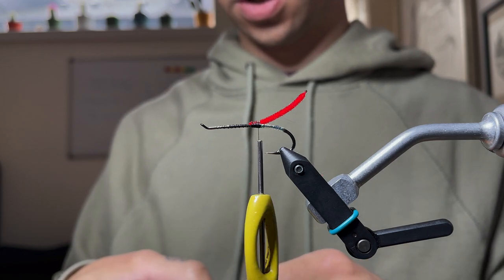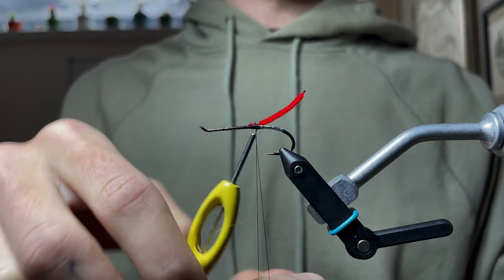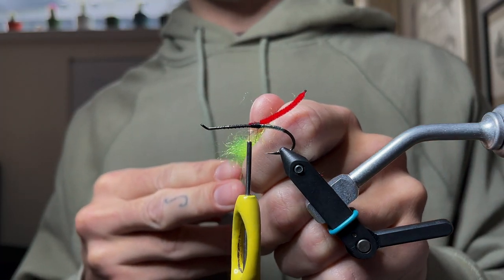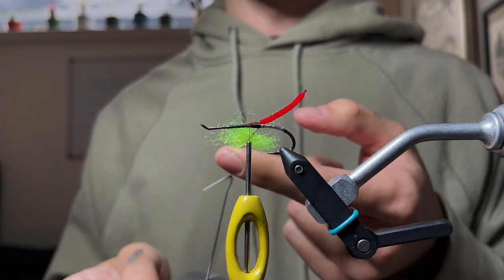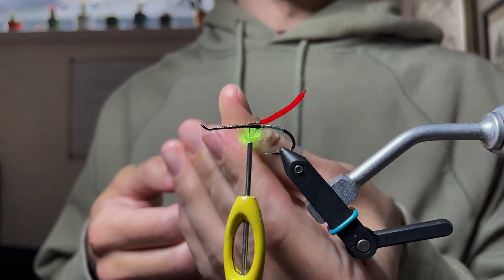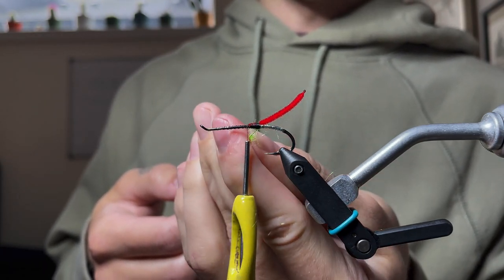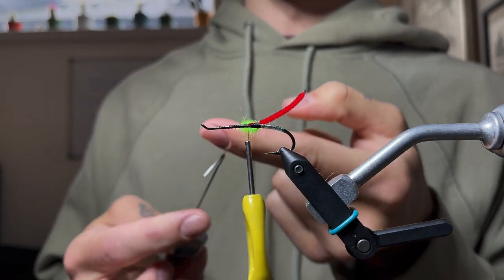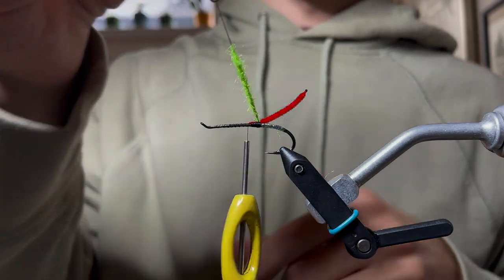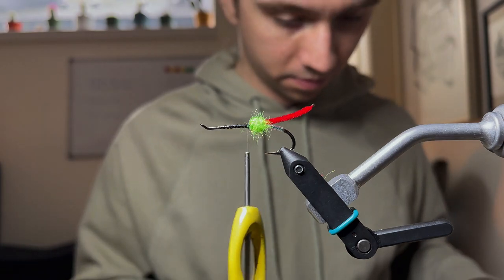Make a small dubbing loop, put a little bit of wax on the thread, and load the dubbing in right down the middle, spread it out a bit. Spin that up and once you spin it about halfway, roll it up as if you were pinching dubbing onto a thread without a dubbing loop — tangle all the fibers together so that when you continue spinning it comes into a nice tight thread. Wrap that up — you should only get about three wraps out of this.